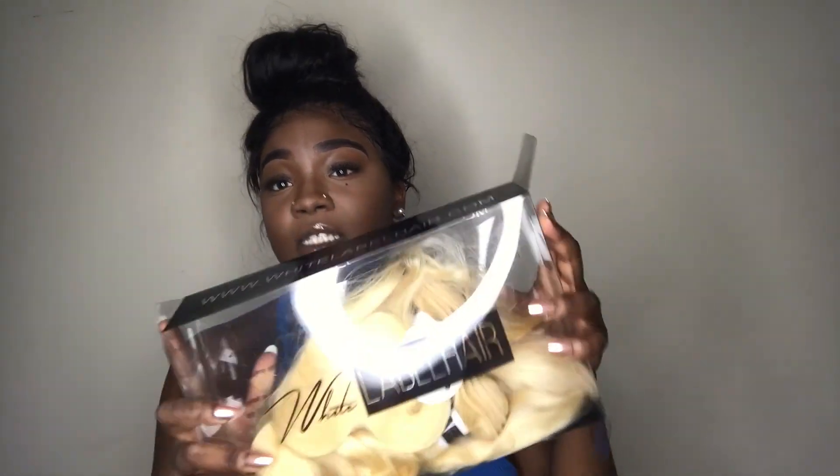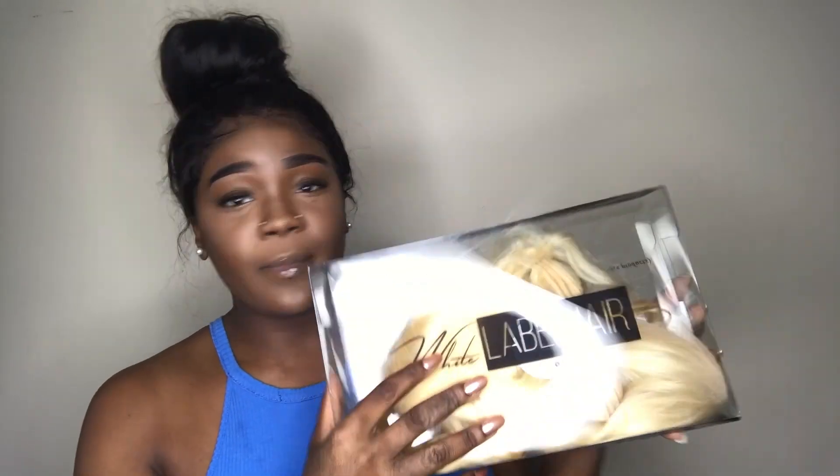Before we even talk about the hair, let's talk about how cute this box is — this box is bomb, ladies. I'm so used to the little boring clear packaging or the little satin bags they send you. I like those too because I actually keep them and use them for storage. But this box just has 'White Label Hair' on the top and on both sides it has the company website, whitelabelhair.com.